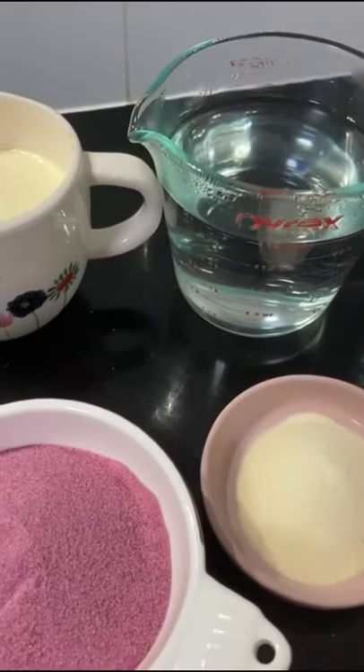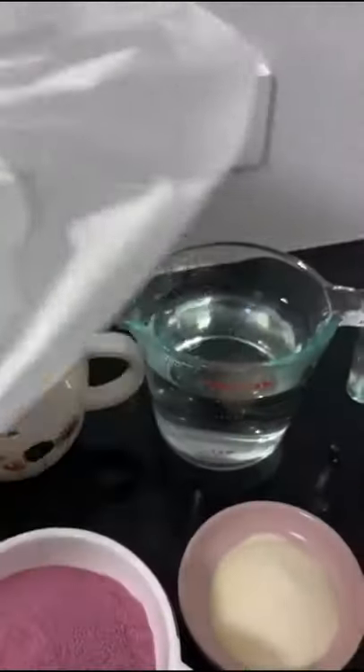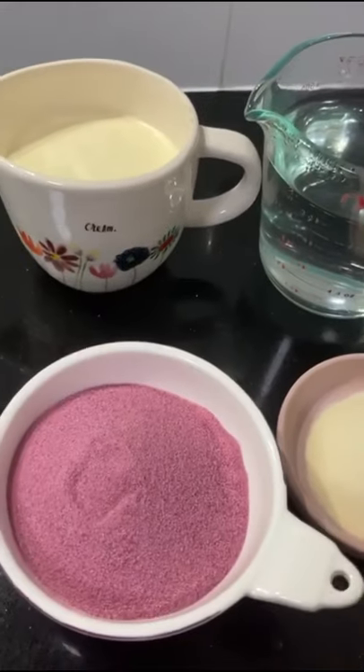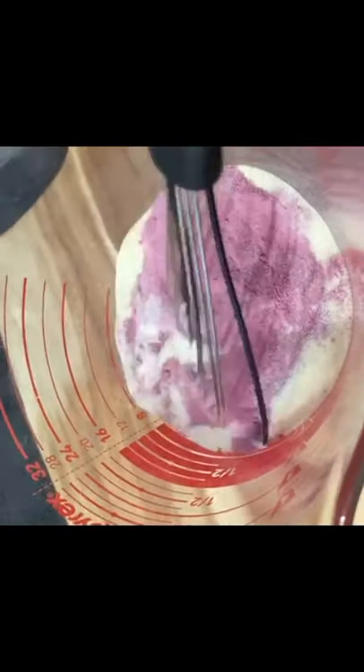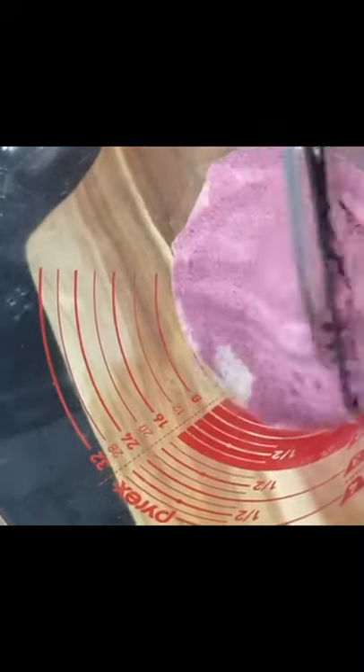Mix it all together. When you get a big baking sheet, we will line it. Put the tray in the fridge. I am going to add gelatin to the flavored jelly and mix it with boiling water.